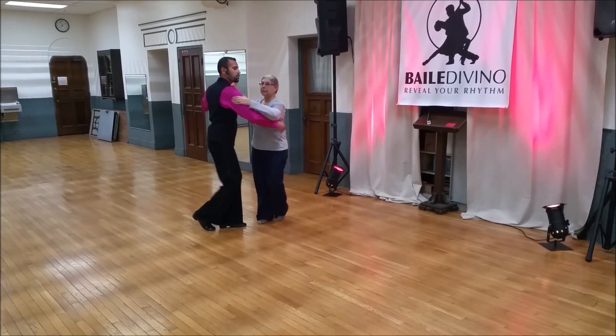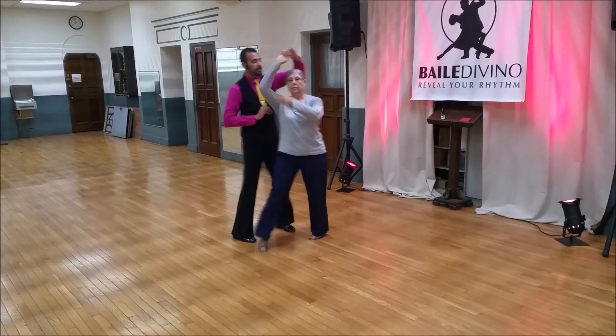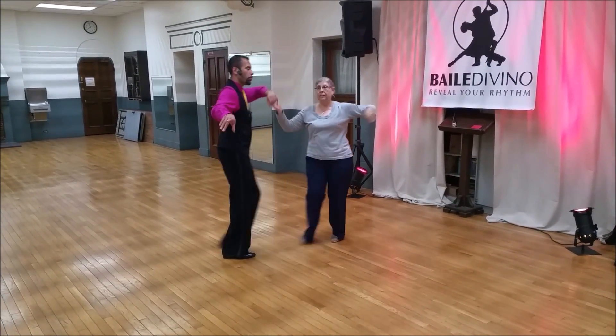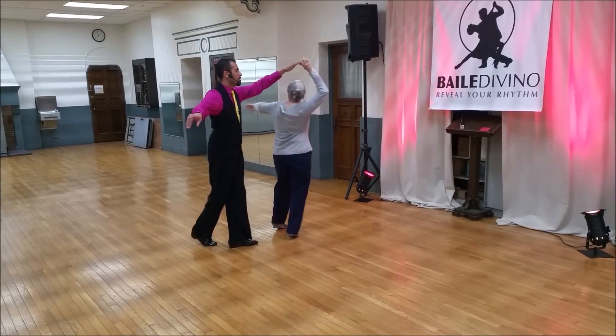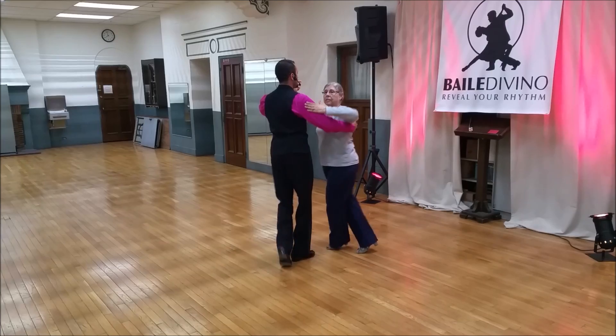Back, walk, sway. Back, walk, open. Peek-a-boo. She does a half turn. I look forward to her. That's the second one. Take a side step to signal the other half turn. Back to the basic.